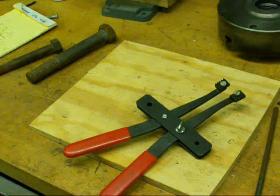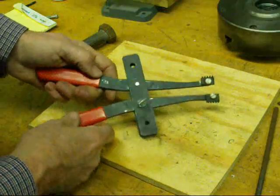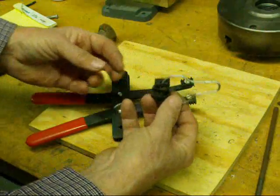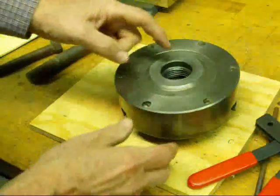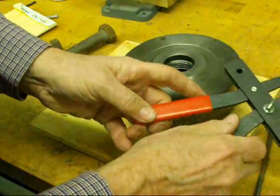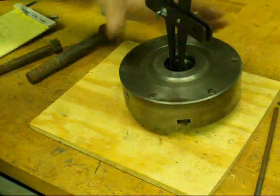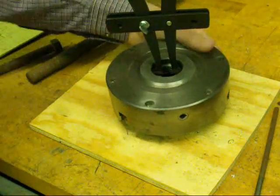I said I'd focus on external threads, but we'll do one internal thread as well. This is a thread restoring tool with chasers — there are more on this clip — and you put in the correct chasers with the right pitch. Sometimes lathe chuck threads get filled with chips rather than actually damaged. This is a good way to clean that out. Put it in internally and it spreads out — you run it in there and clean out the chips.